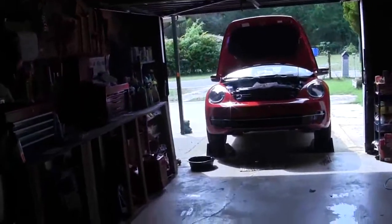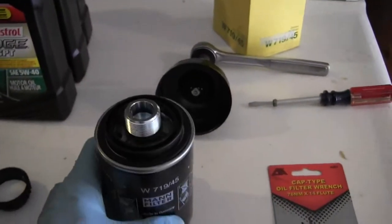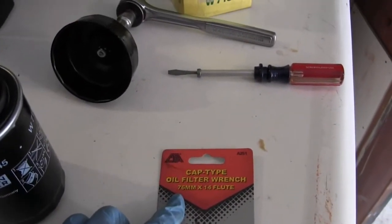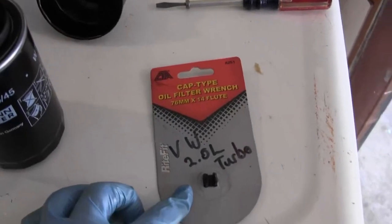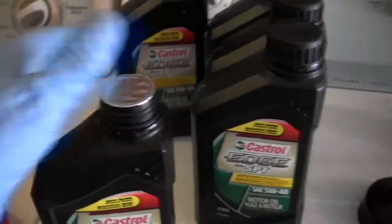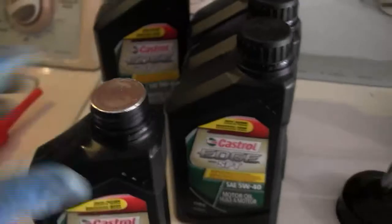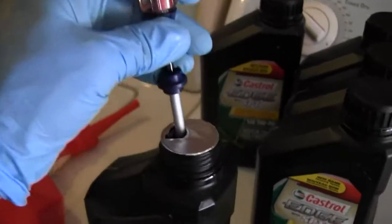This part here on the Volkswagen oil change — 2013 Volkswagen convertible turbocharged 2.0 liter. Here's your oil filter and here's your oil filter wrench. Here's the size — cap type oil filter wrench, 76 millimeter by 8 by 14 flute, Volkswagen 2.0 liter turbo. Here it is on your ratchet. Now once I took the cap off the oil, you have a metal aluminum piece here with no tab. You can't get it off, right? So what you're going to do is take a screwdriver like this — that's the only way I know of — and poke it down through like that.